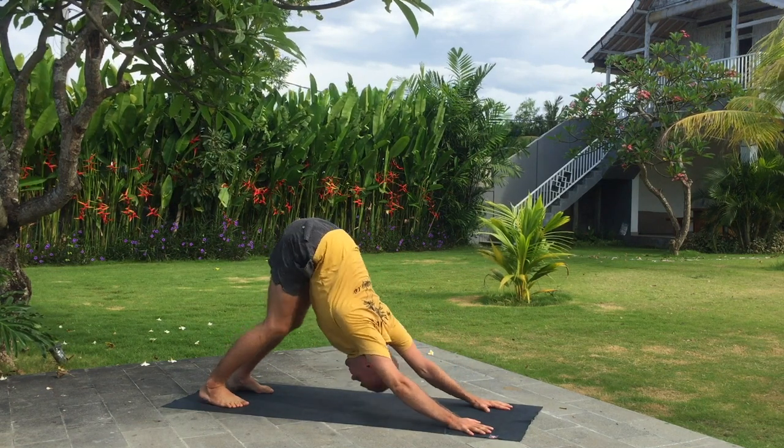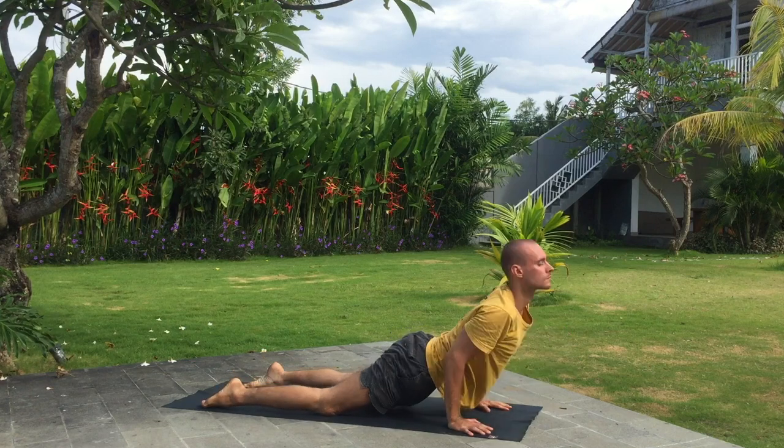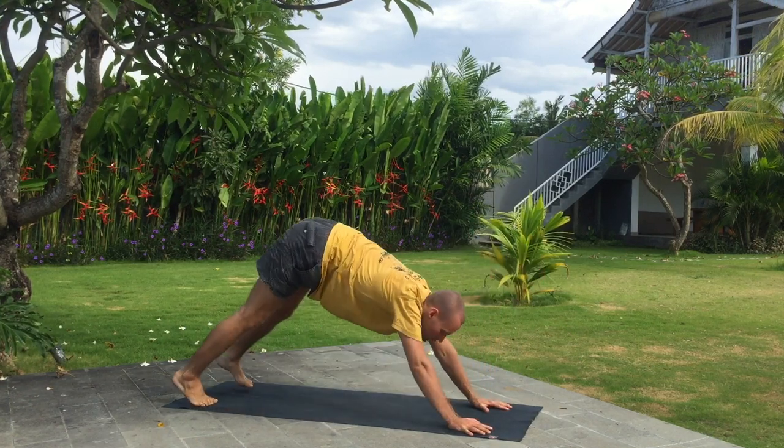Knees, chest and chin down, hold your breath. Inhale upward dog. Exhale downward dog.